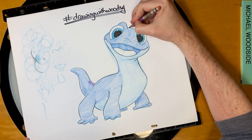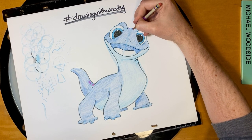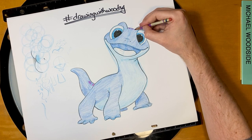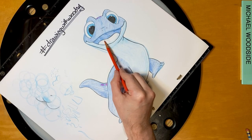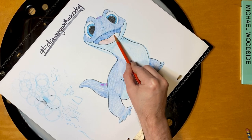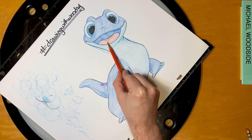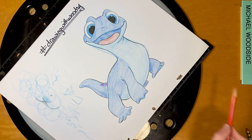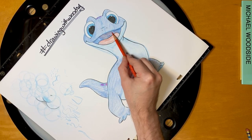Before we move on to the mouth, he's got purple spots on his head too, so I'm just going to give him a few of those — wherever you want to put them. His tongue is a pink tongue, so I'm going to just use my red really lightly. Now I'm just going to mix in some of that red with the inside of the mouth — kind of a purple-y, warm color in there.